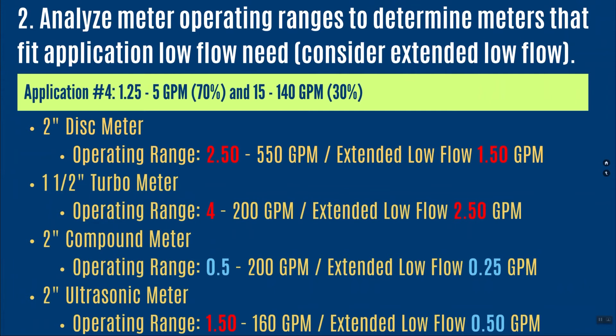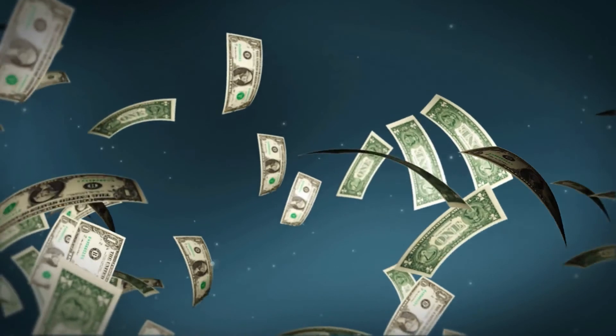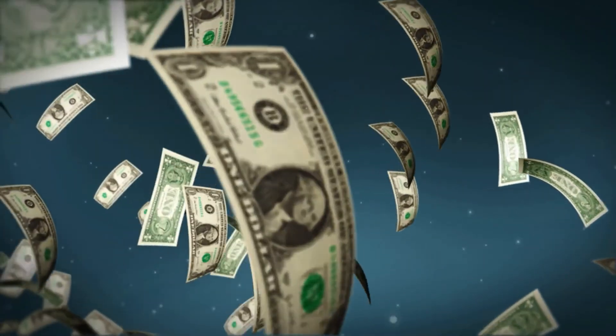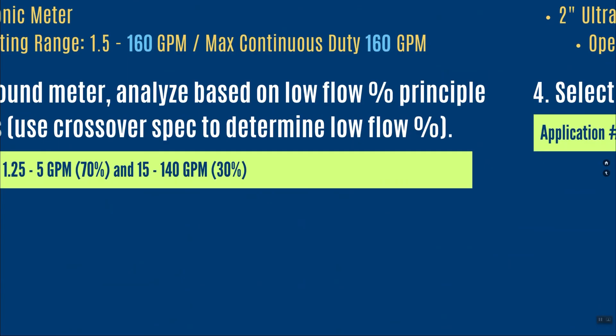The inch-and-a-half turbine would not meet this application because anything below 2.5 gallons per minute won't collect the right revenue, and the application runs at those low flows 70 percent of the time — definitely rule it out. The 2-inch compound fits the low flow side very well, going down to a half gallon per minute on normal operating range and a quarter gallon on extended low flow. The 2-inch ultrasonic has an operating range down to 1.5 gallons per minute, but its extended low flow goes all the way down to a half gallon per minute — I'd choose that as an option.